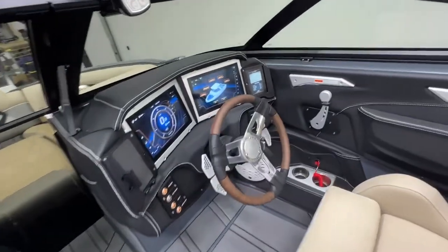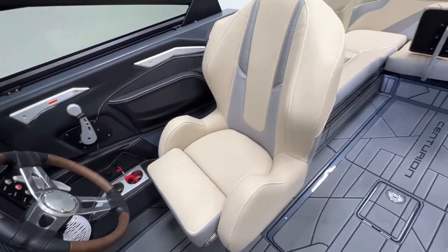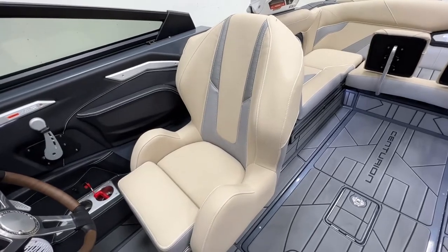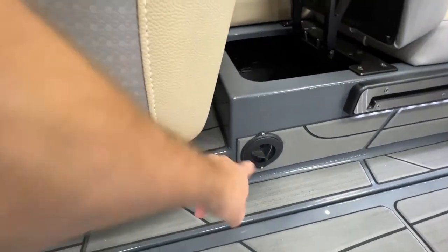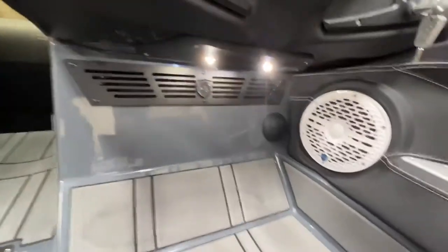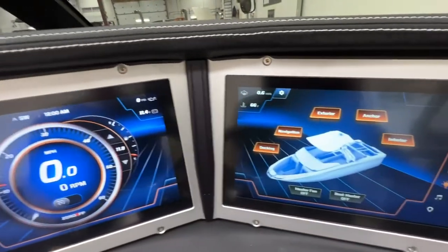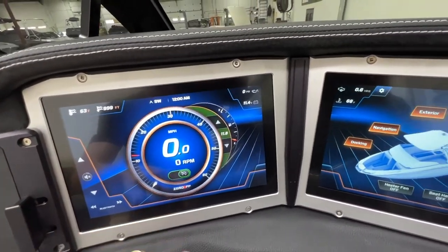Over at the dash, we have a placeholder steering wheel currently — the actual one is on back order. We do have the heated driver's seat with bolsters, a heater outlet with a hose behind it, another vent in the walkthrough, and a vent at the driver's feet. On the dash there's a clamping wireless phone charger and dual screens for full system control.